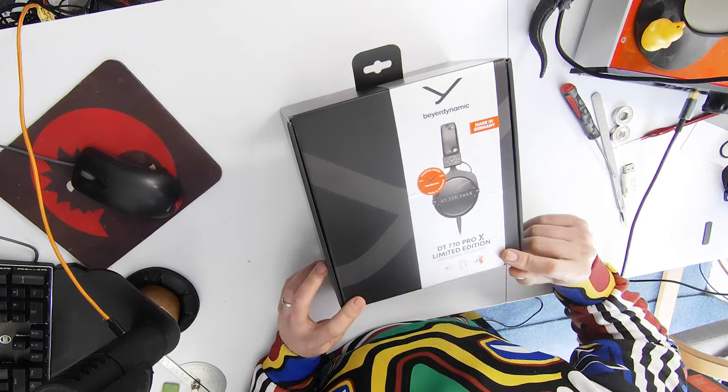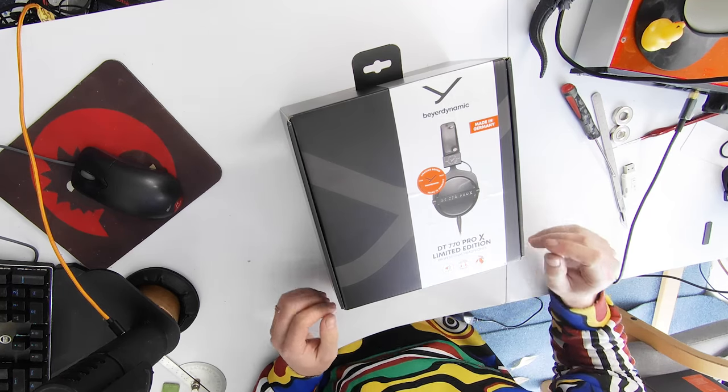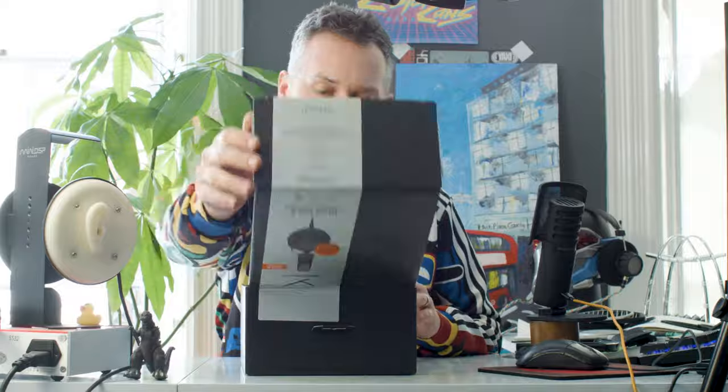Made in Germany. Amazing sound — I'm prepared to be amazed by its sound. They're advertising wearing comfort, detachable cable, and they've given themselves five stars for sound quality. It comes with a 3-metre cable, drawstring bag, and instructions. It's got the 48-ohm driver, and they are 305 grams.